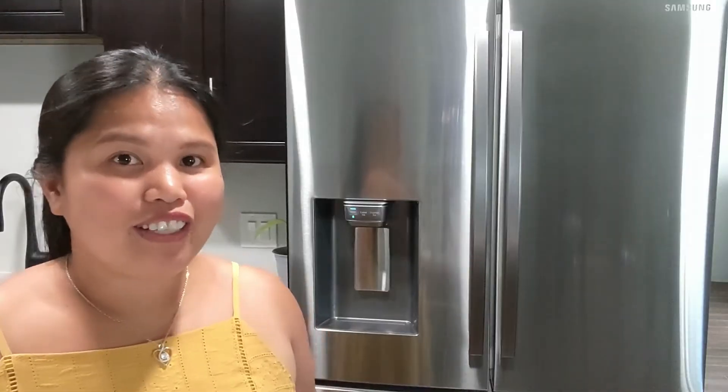Hi guys, welcome back to my channel. In this video I'm going to show you our new Samsung fridge, model RF24R7201. This fridge was delivered two days ago and I haven't bought anything yet. One great thing about this fridge is it's Wi-Fi enabled.